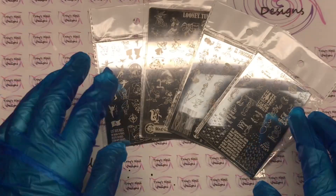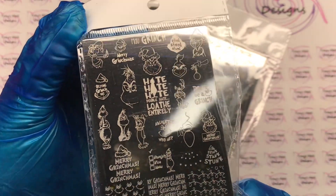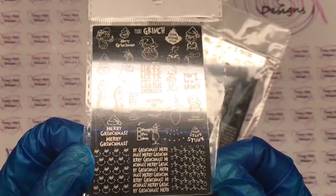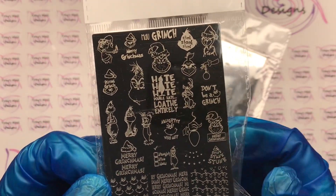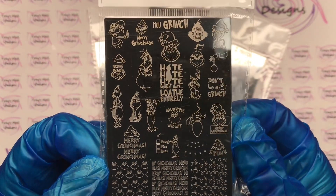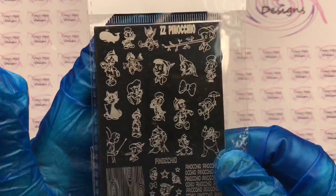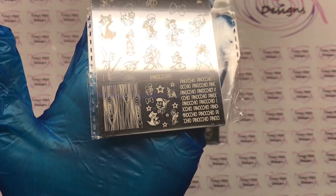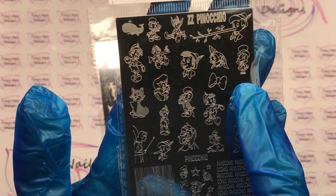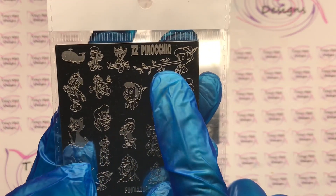So let's have a look at what else we've got — the Grinch! I thought Christmas, nice and easy. Not everybody can draw, not everybody has got loads of money for decals all the time, because once you've used a decal they're gone. So I thought this would be a great plate — really super easy and quick when we need it, because Christmas is a really busy time. Next is Pinocchio — the word Pinocchio, lots of different images, Jiminy Cricket, that big long nose.